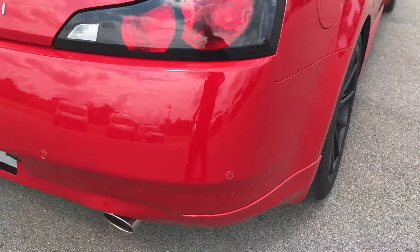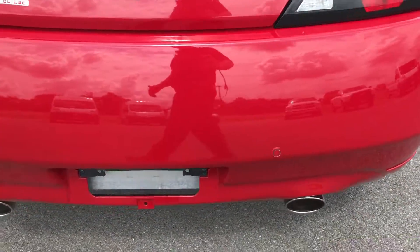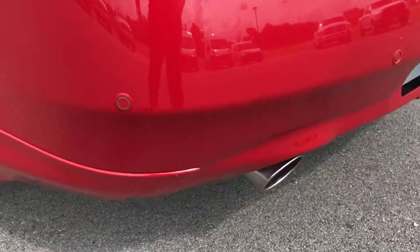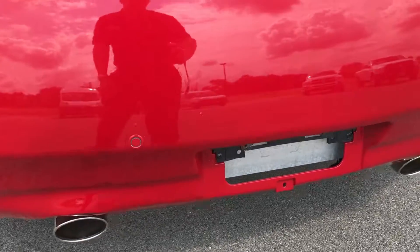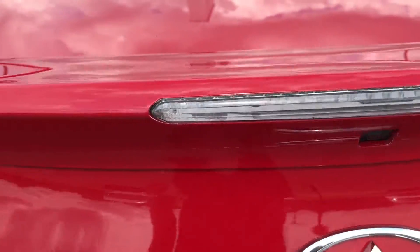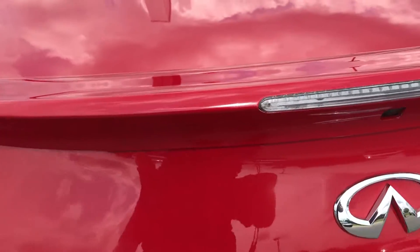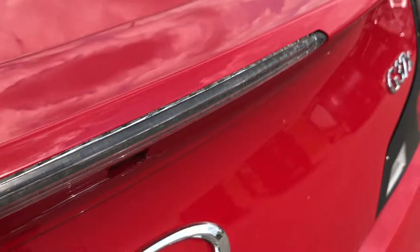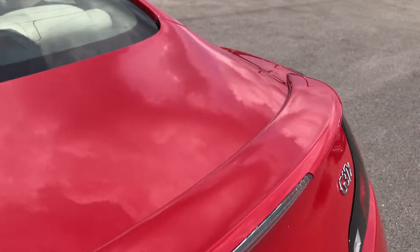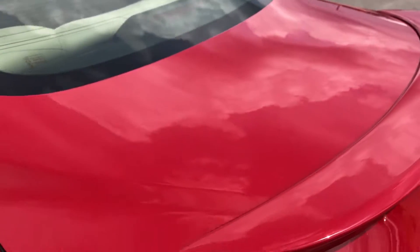The rear bumper does have the backup sensors. There are no dents, dings, or cracks on the rear bumper. You get the chrome-tipped exhaust. Backup camera. Integrated deck lid spoiler with the light.